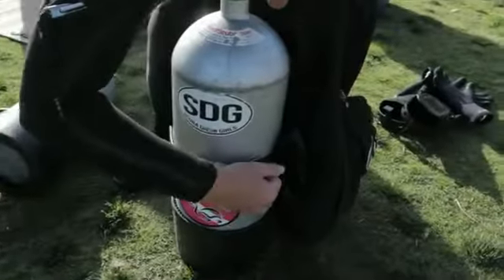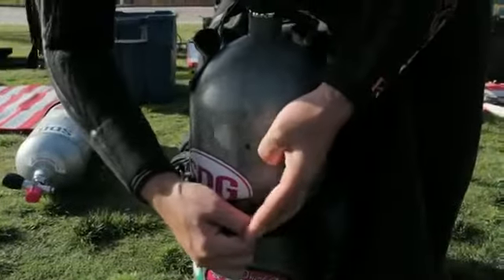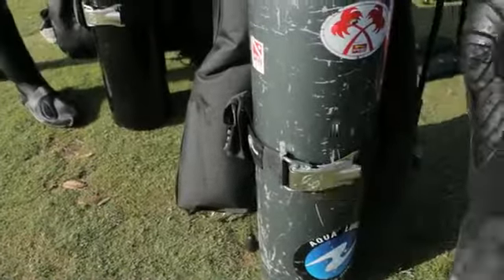Most divers tend to make the tank band too tight. This leads to difficulty opening it. The Griplock requires minimal effort to close it and minimal effort to release it.